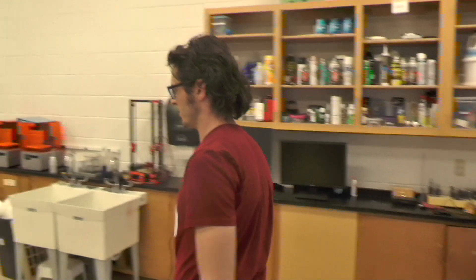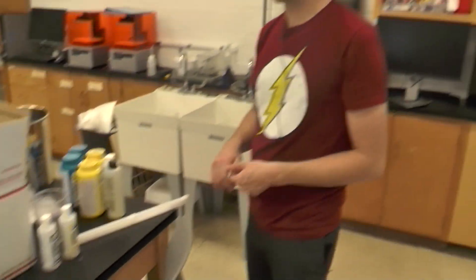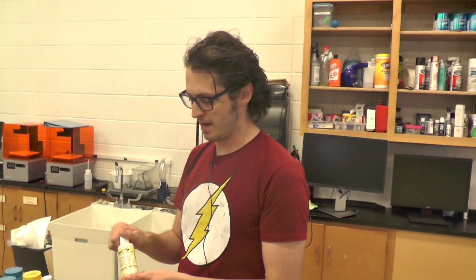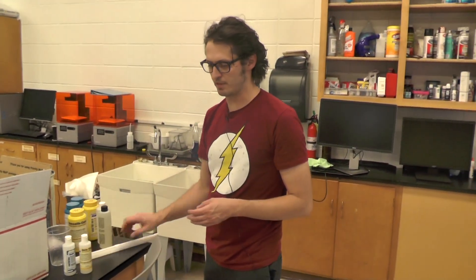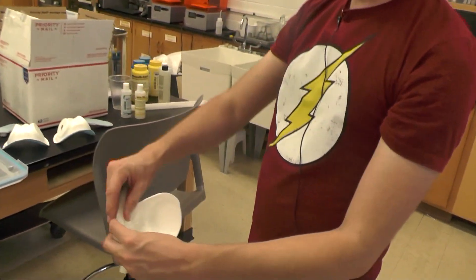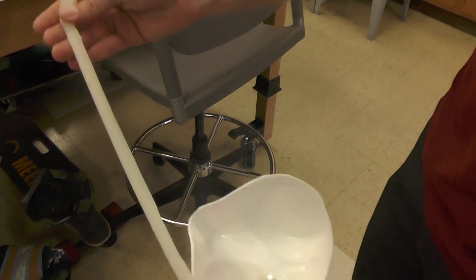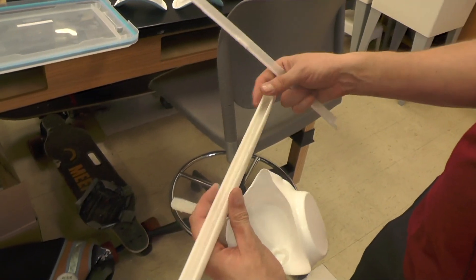Other things we do at the lab is a lot of mold making. We work with different types of plastics, and we have silicone that we can cast and make parts for these masks or other things. We can actually make the seals that fit on these masks using silicone that we cast inside of something we 3D printed.